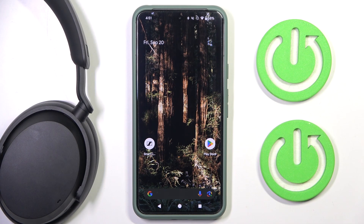Hi everyone, welcome! Today I have Sennheiser Accentum headphones and I'm gonna show you how you can easily check for firmware updates.